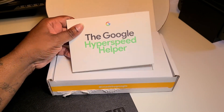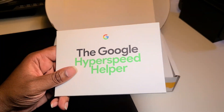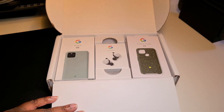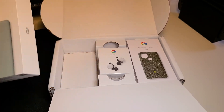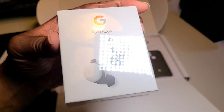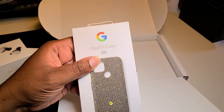Removing this card — it basically tells you what's in the box so I'm not gonna get into that. Nice packaging, nice touch Google. We're gonna go ahead and get this thing open. Unboxing with your man BG Tech Life — we got the Pixel 5, we got the buds, and we got the case.